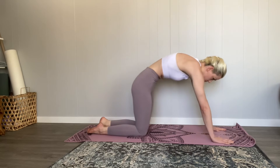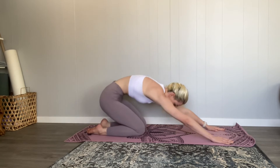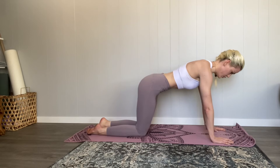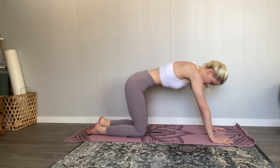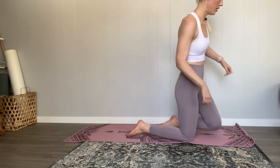After curving your spine one way, I like to just curve it back the other way so that nothing gets pinched. Here I'm just doing active child's pose, moving in and out of that position.